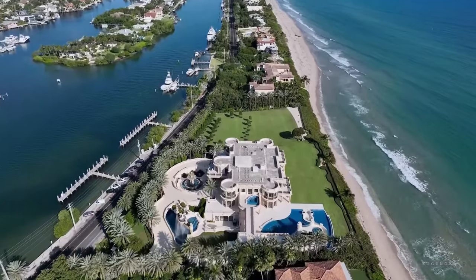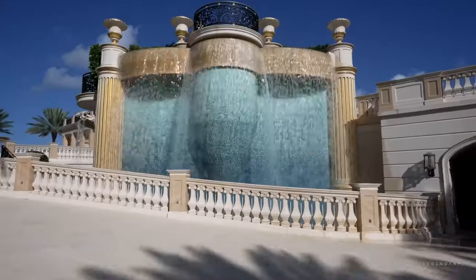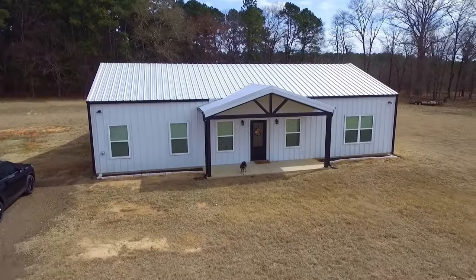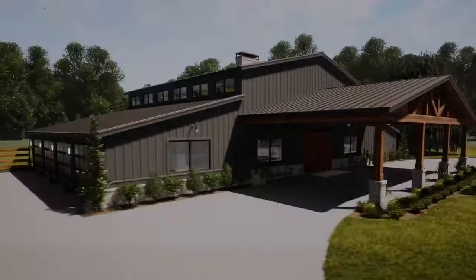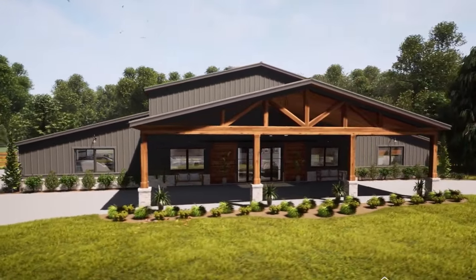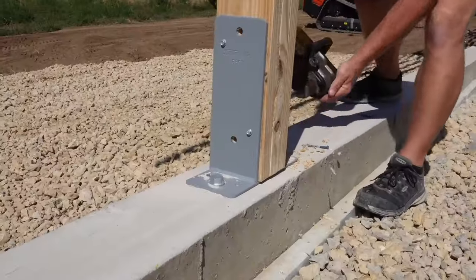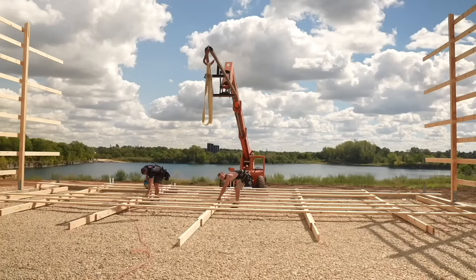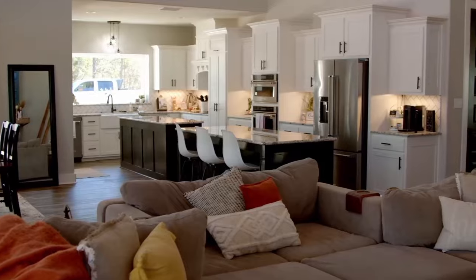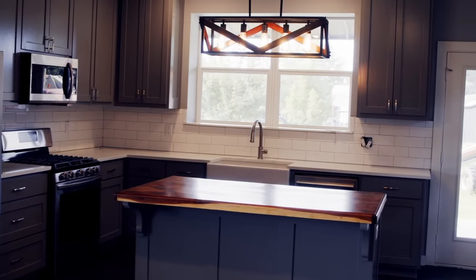Hello and welcome to my channel where I offer you the best advice and ideas for creating the house of your dreams. I'm going to show you some incredible examples of Barndominium kits in today's video that are not only lovely and roomy but also reasonably priced and simple to assemble. Prefabricated steel buildings that can be customized and assembled on location make up these Barndominium kits. Anyone who wants to live in a flexible, functional home with a modern and rustic feel will love them.